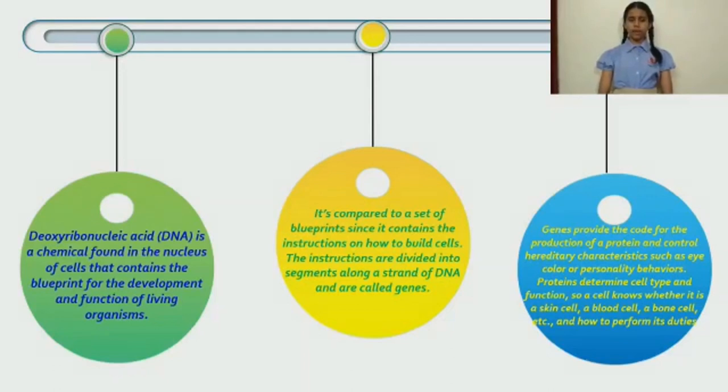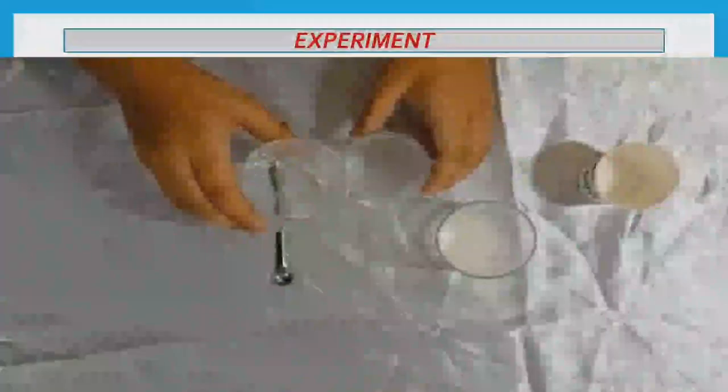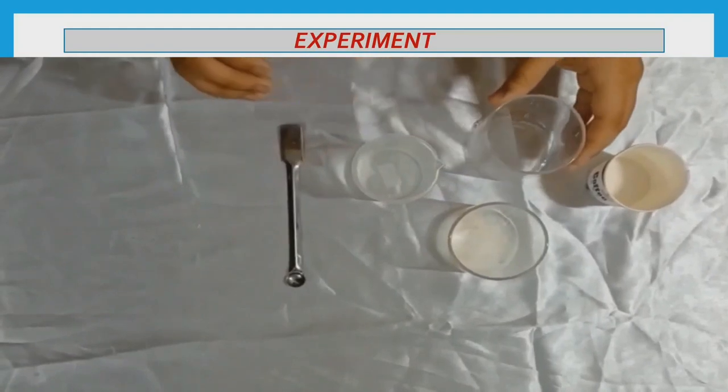Proteins determine cell functions — whether it's a skin cell, blood cell, or bone cell — and how it performs. Materials needed for DNA extraction include: a glass test tube with a tight-fitting lid, isopropyl alcohol at 70% concentration, a digital infuser, a dropper bottle, paper cups, gloves, salt, distilled water, and liquid hand soap.